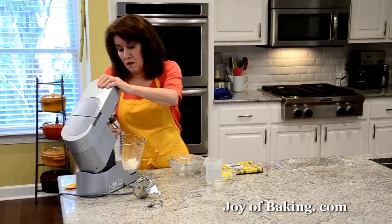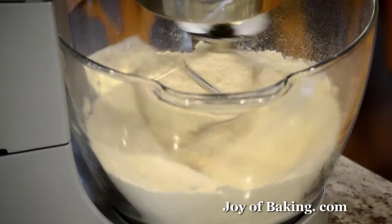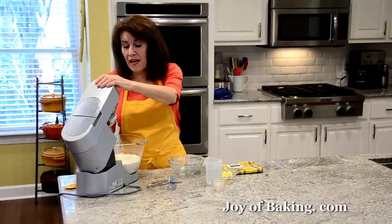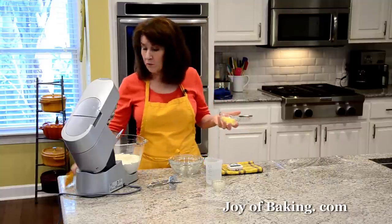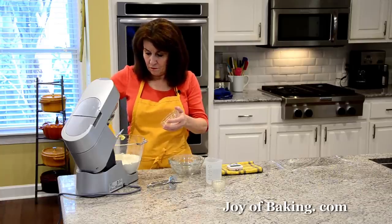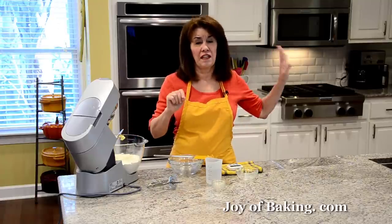I'm just going to put on the paddle attachment and mix the dry ingredients. If you're doing it in a bowl, just stir with a wooden spoon. Now I'll switch over to my dough hook and add two tablespoons, 25 grams of really soft unsalted butter — you could use salted. It's going to add some richness to our pretzel dough. If you are using instant yeast, you will need icy cold water from the fridge.